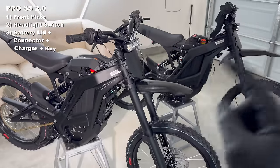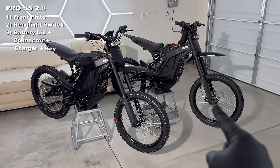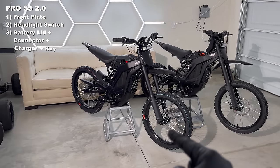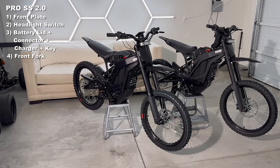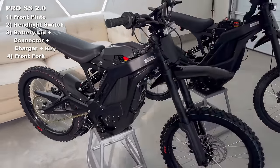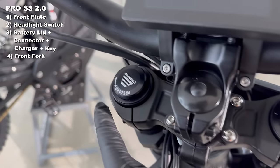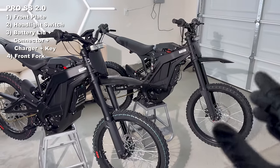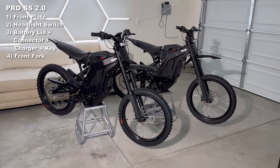Here are some even bigger updates to the 2.0. The original ERAB Pro had a 30-pound spring in the front fork. The new 2.0 has a 45-pound spring in the front fork, so you can put more weight and hit bigger jumps. You can tell the difference by the fact that it says ERAB Pro right here, compared to the original which says RST. It's really cool to see a more robust front fork right out of the box.